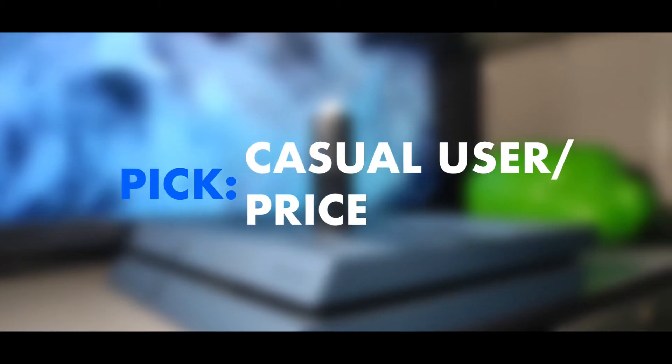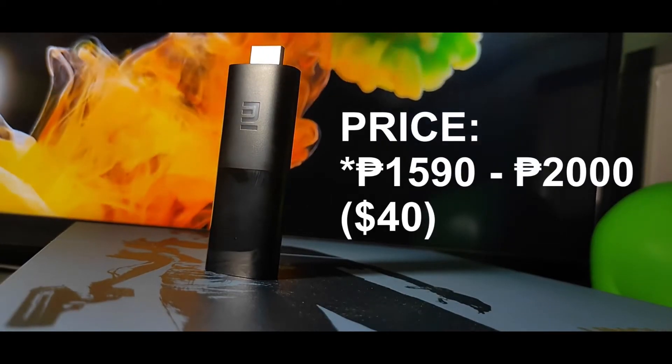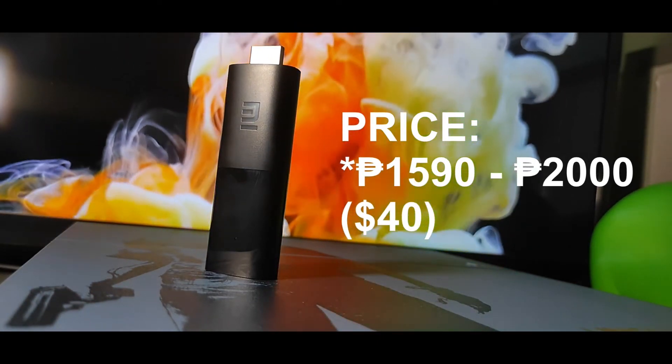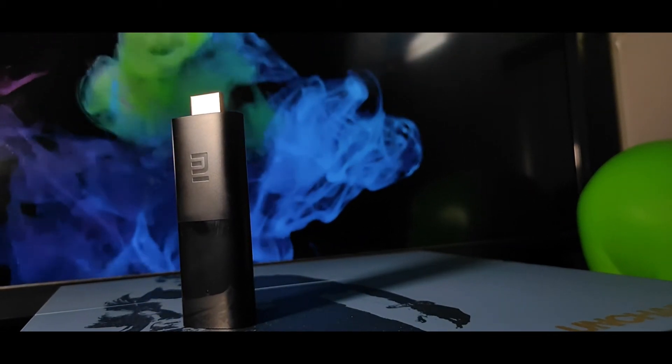With that said, however, if you don't care about 4K resolution, don't mind the sluggishness and overheating issues, and your budget is very tight, then the Mi TV Stick is your best bet. At 1,590 to 2,000 pesos, or about 40 US dollars with some sales, you can enjoy binge-watching your favorite movies, TV shows, games, and streaming platforms without buying a new TV at an arm and a leg.